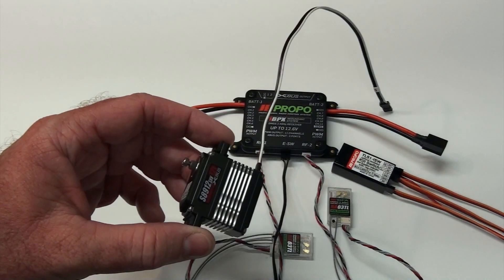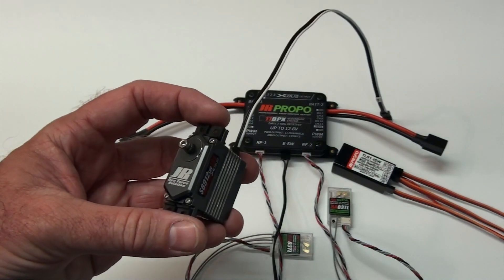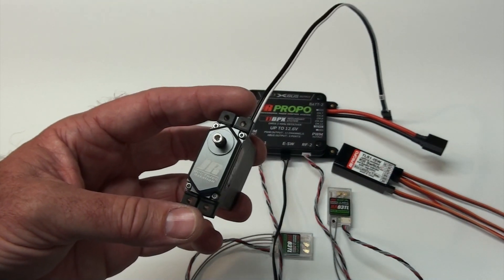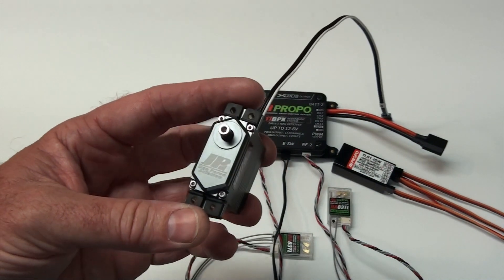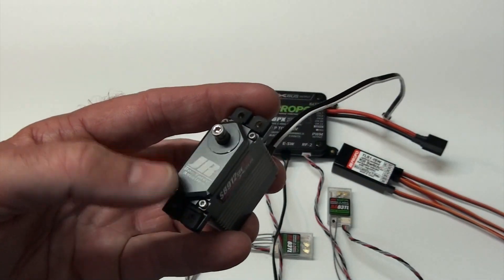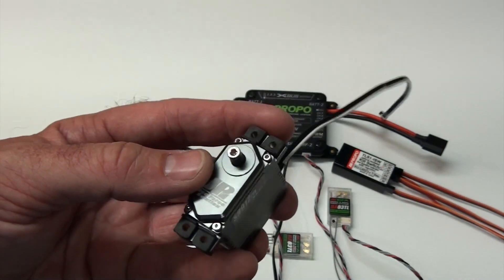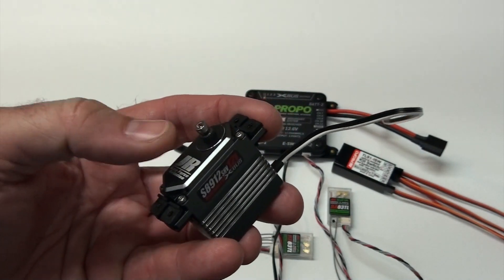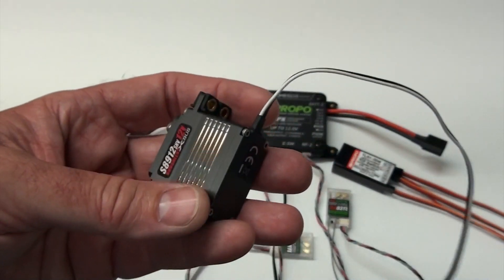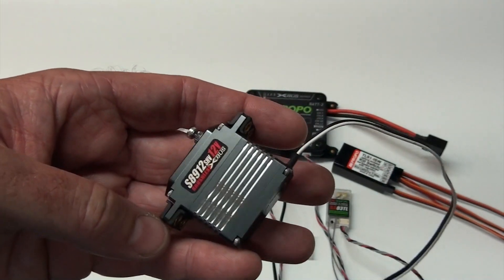I'm running 8912 servos which are 12 volt brushless XBUS servos. The programming video goes into more detail about how these are different than your regular servos, but right now I just want to show you the build quality. If you just look, you can see they use socket head cap screws to hold the cases together, which is just unheard of in the model airplane world. Everything's hard anodized and the whole case is aluminum. After they anodize it, they mill the heat sinks out to make the servo lighter and it looks a little cooler.